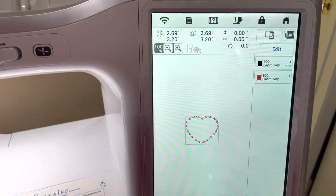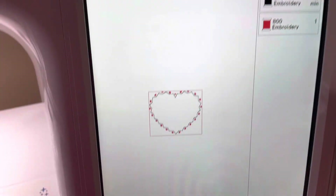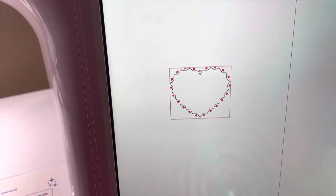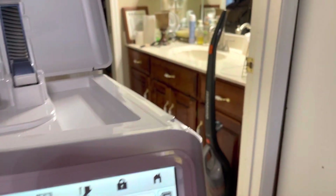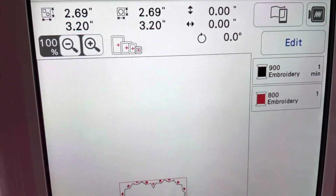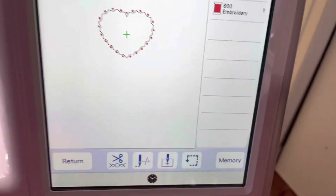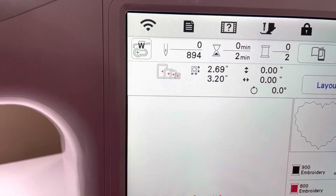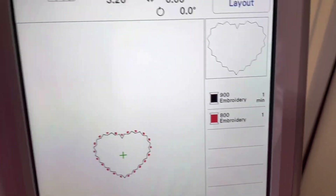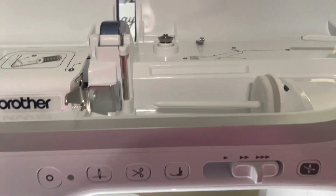I have loaded a design right here — it is a two-color heart. It shows all of the measurements and the two colors. There we are, it is loaded, and we're going to change the colors. Let's get started.